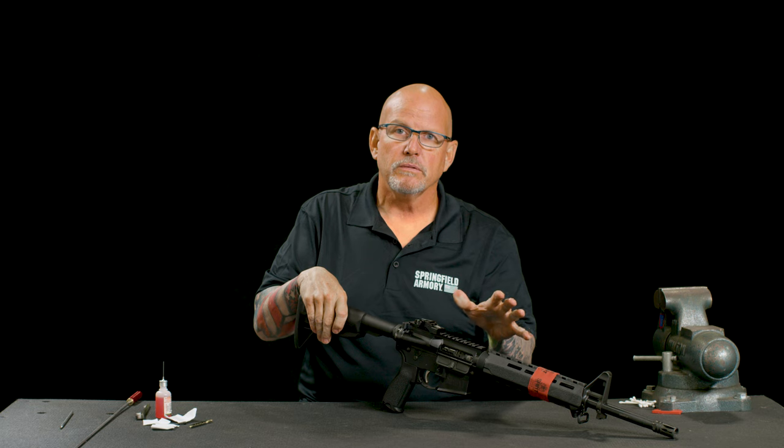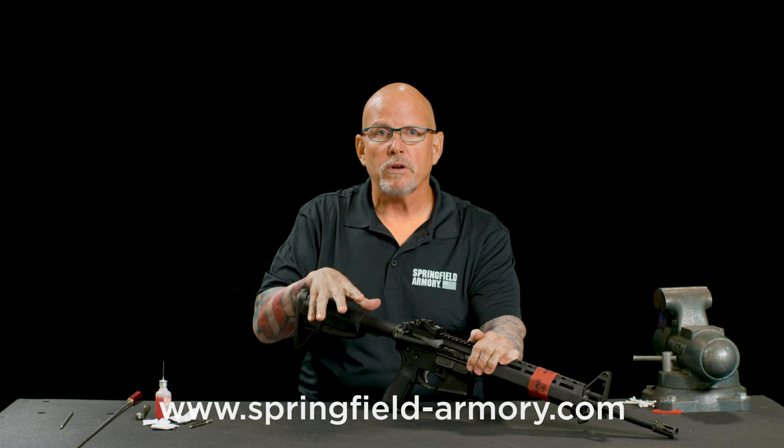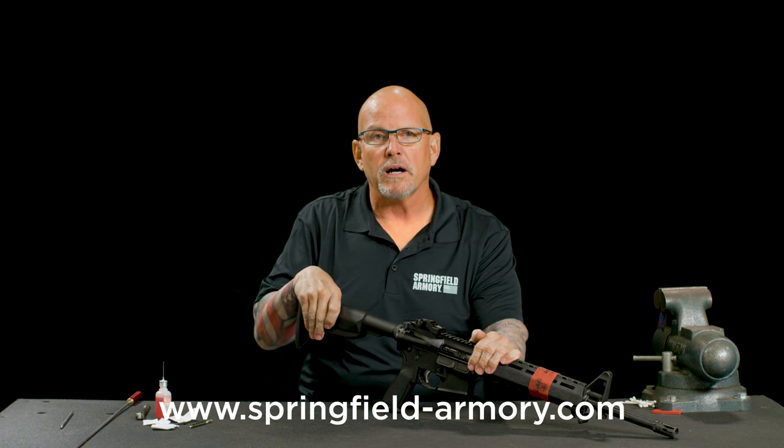So there you have it — I've disassembled, cleaned, lubricated, and reassembled your Saint rifle. To find out more information about detailed cleanings, consult your owner's manual. You can also check out springfield-armory.com.